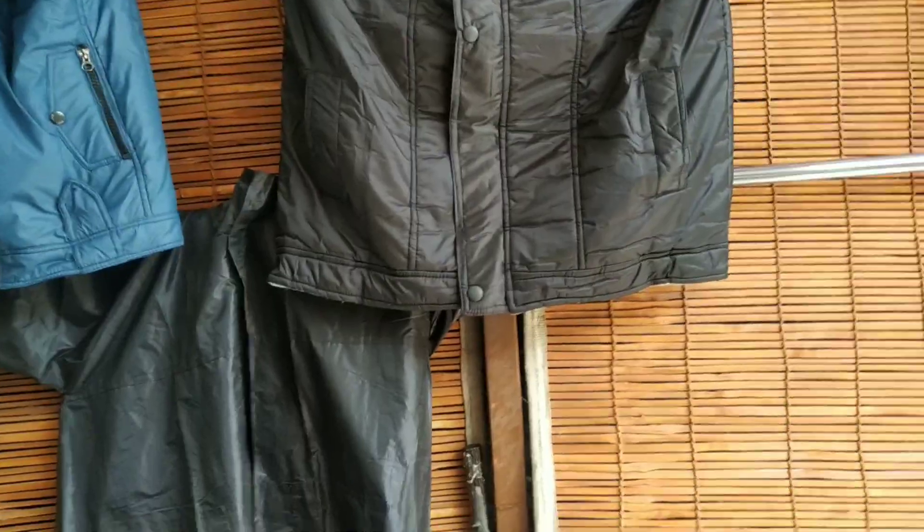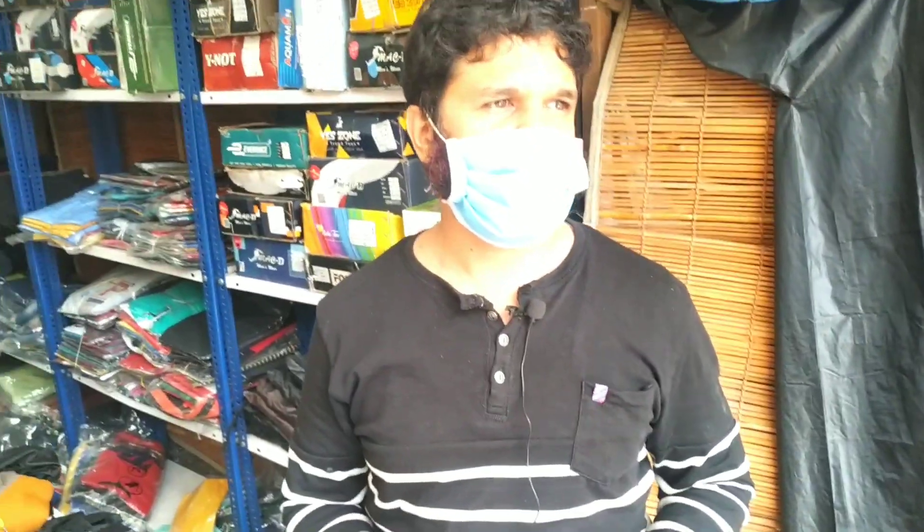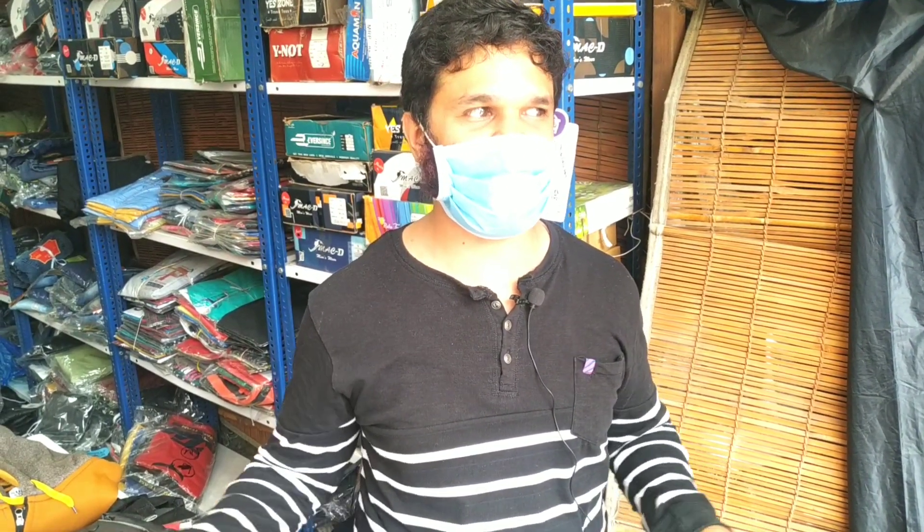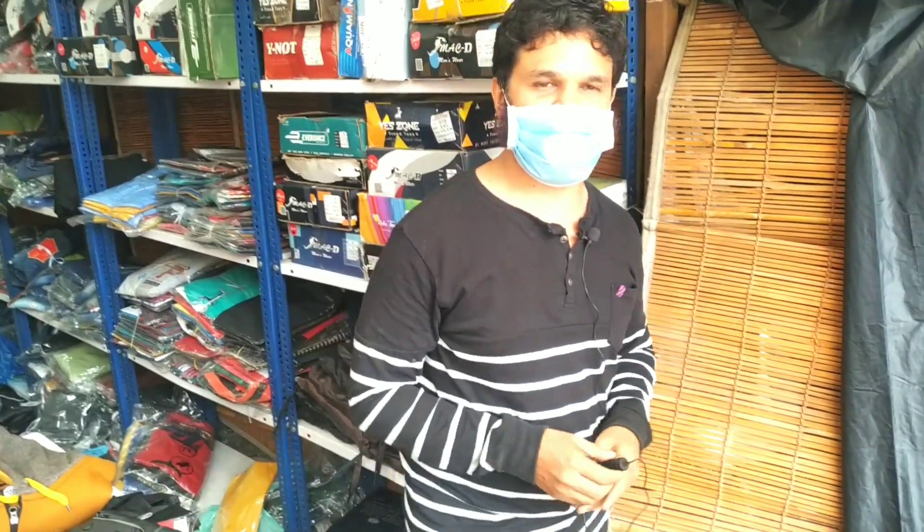Thank you, Anna. What kind of customers do you get? In the end, you should visit our shop — you will know the variety, the price, and the fashion that is going on. You can have a complete shopping experience with very good quality and very low prices. They will help you get what you want. Thank you, Anna. Goodbye viewers, take care — bye-bye!